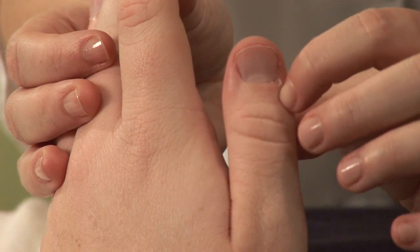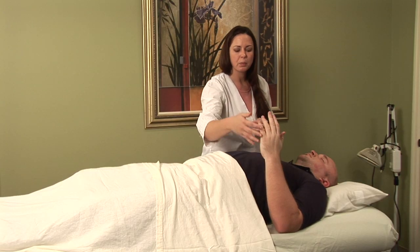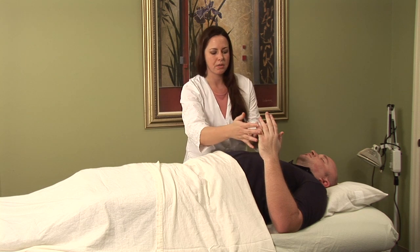I'm going to show you some local points on the hand that you can use to help alleviate the symptoms of the arthritis.